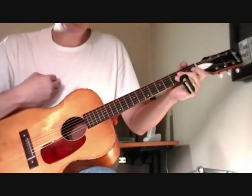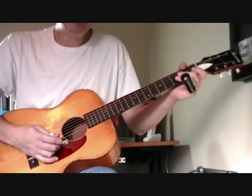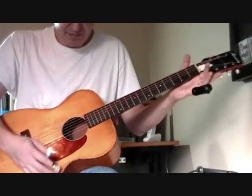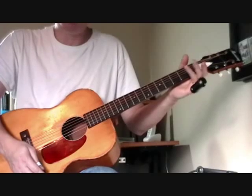First thing is tuning. If you're new to this, open D tuning means you're basically tuning your guitar so that when played open, you have a very nice D chord.